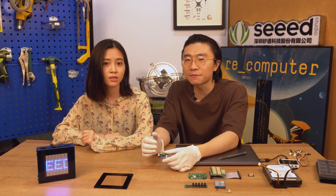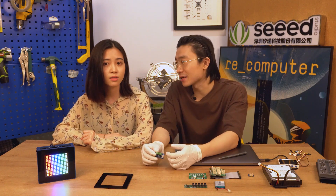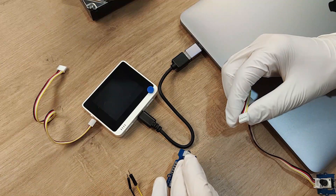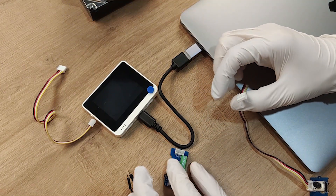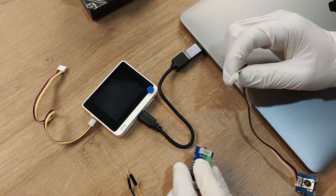Yeah, it means the resolution of the ADC is 64 times higher than the Arduino onboard ADC. Let me show you how precise the data can be. Today I'm using the Wio Terminal as the main controller. First, we have to wire the sensor and the ADC.